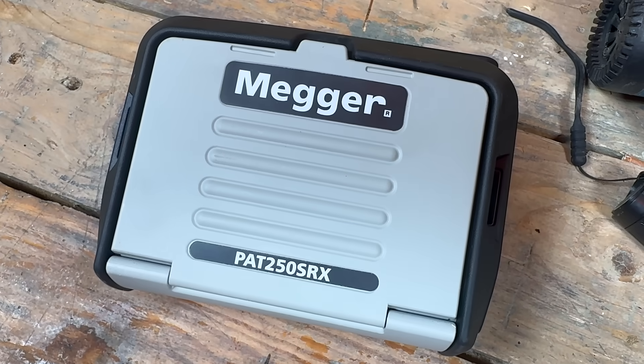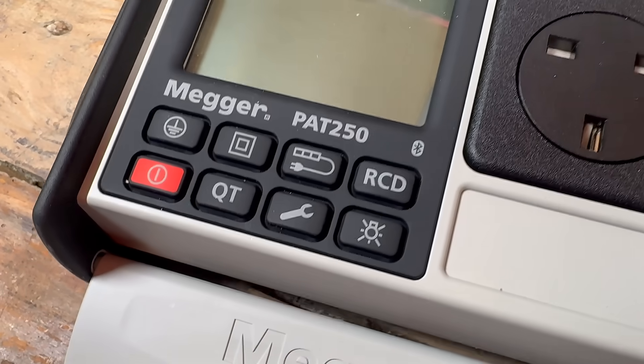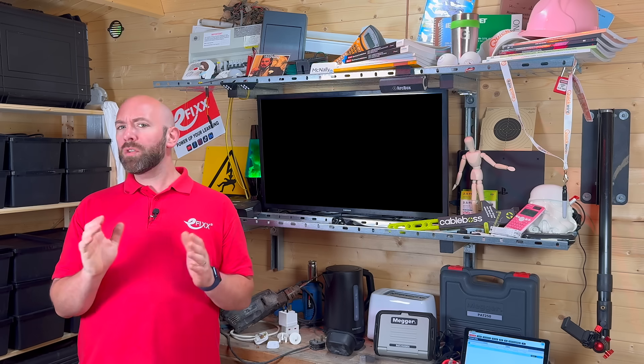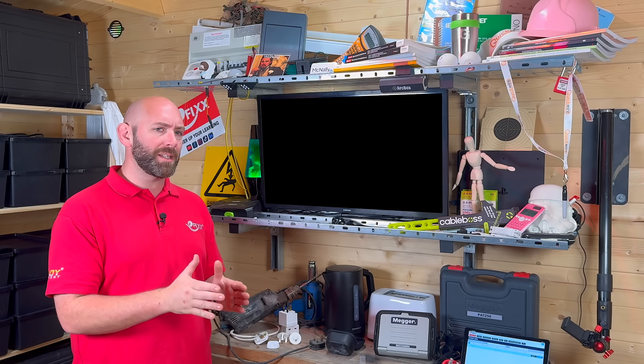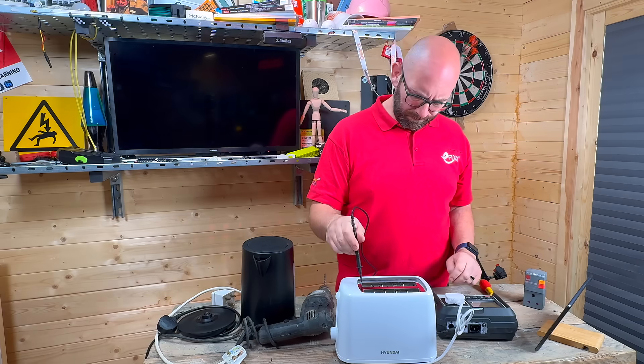Whatever you call it, I'm going to take you through a typical PAT test using the Megger PAT 250 SRX. Legislation places a duty on employers and duty holders to keep electrical equipment safe. The law does not say you must do PAT Testing — it says the equipment must not put people at risk. The Code of Practice gives a framework to show that maintenance is in place, and PAT Testing is a practical way to do that.